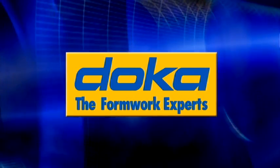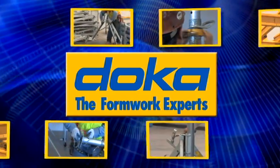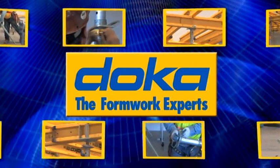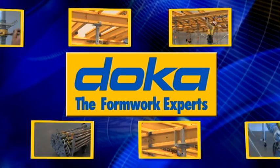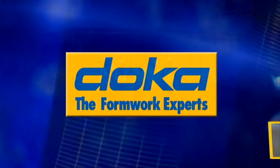DOCA USA proudly introduces DOCAFLEX-S, the new flexible handset system for forming and shoring concrete floor slabs. Whenever concrete decks of any shape or size have to be erected quickly and economically, the new DOCAFLEX-S is your best choice.